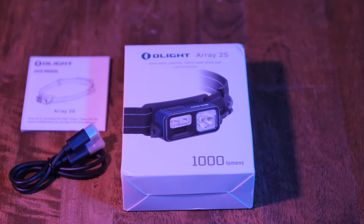Hey guys, my name is Nick from Mr. S Travel Quest and today we're going to be reviewing some headlights from Olight Array 2.